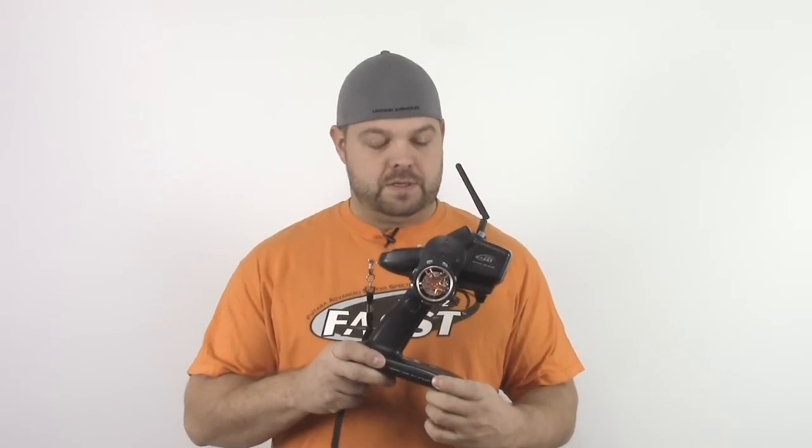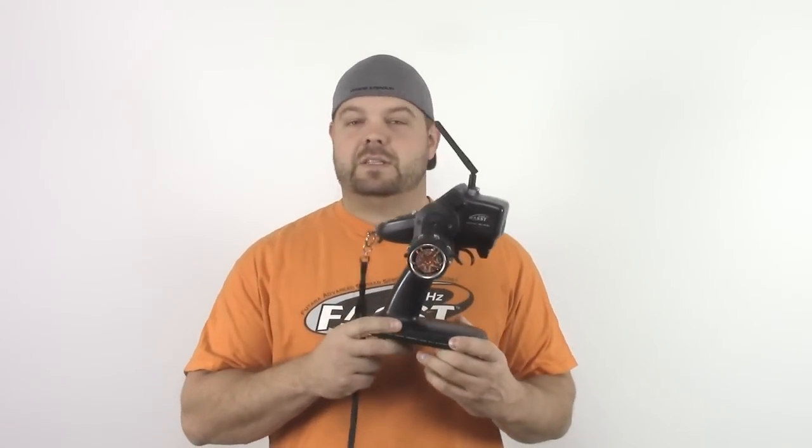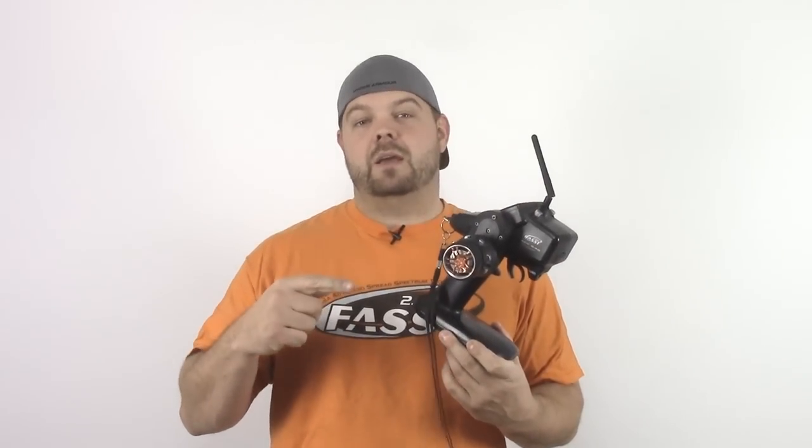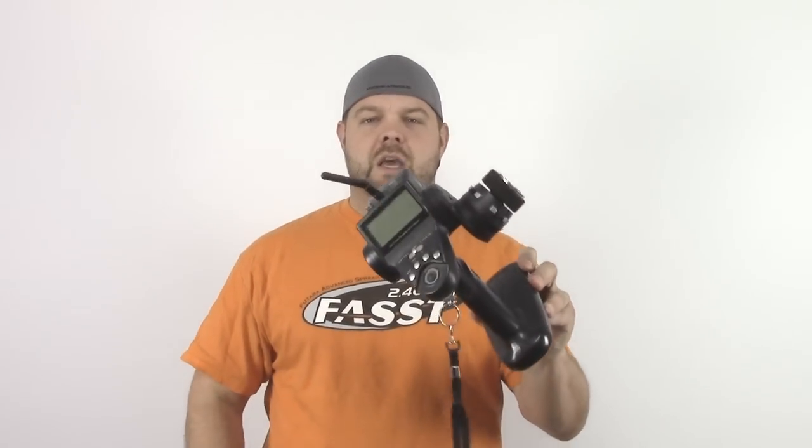Hey everybody, Jason here. I thought I would shoot a quick video today about radios — kind of a part radio review, part how-to setup video. If you're an experienced racer this probably won't benefit you much, but if you're a newbie it probably will. For the first part I've got out my trusty radio — the Futaba 4PK Super. This is not the newest one; Futaba had the 4PK, the 4PKS, and then the 4PKSR which is actually a little bit higher end than this. This has been a really good radio.